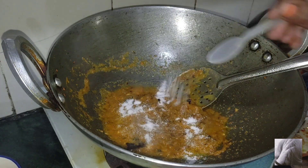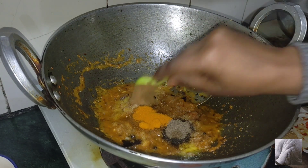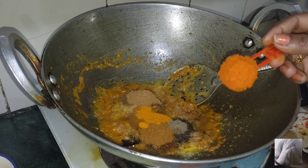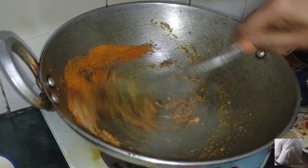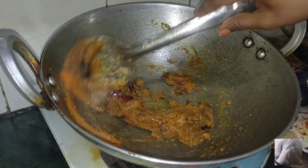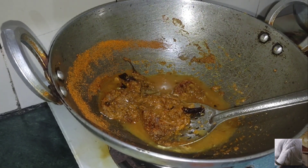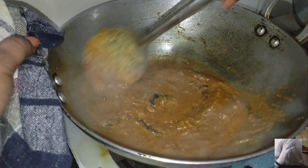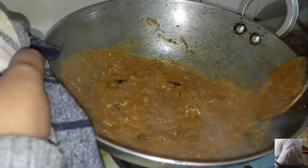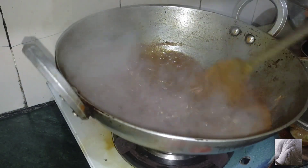Add haldi, gulki powder, dhania powder, garam masala, and lal mirch powder. If you have not added ginger garlic paste in your food, start with ginger garlic. Add a little water and a little garlic sauce.